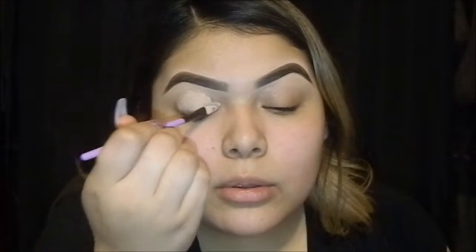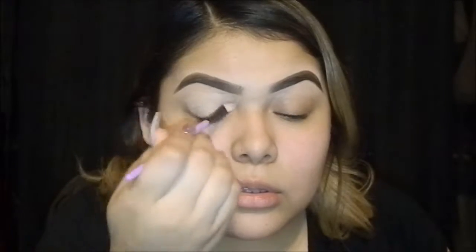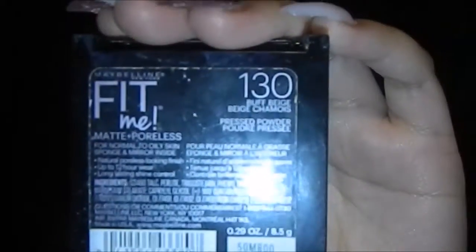I'll prime my eyes with my LA Girl Concealer in the color Natural. I'm just going to put it on top. Then using a brush like this, I'm going to blend out the concealer. I'm going to dip it in the color 130, Natural Beige.